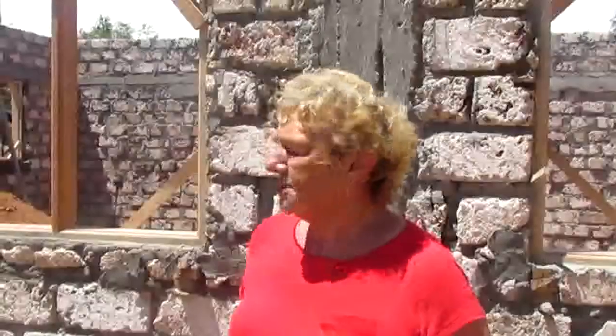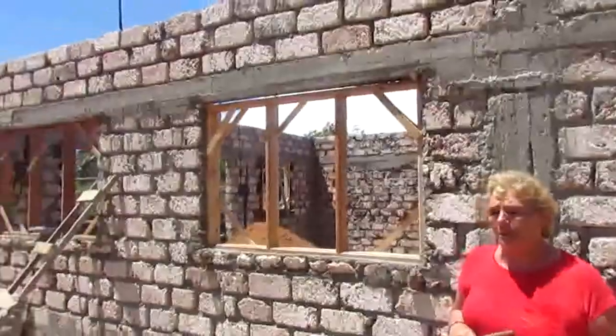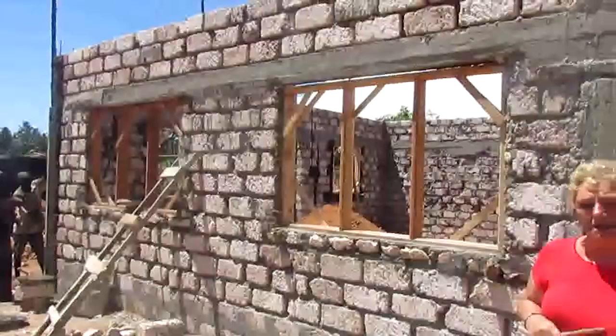Hello, here we are at school again, day 14 of our new build. As you can see now the windows are going in. Jay's here, the electrician — he's digging away to connect to the mains power now.